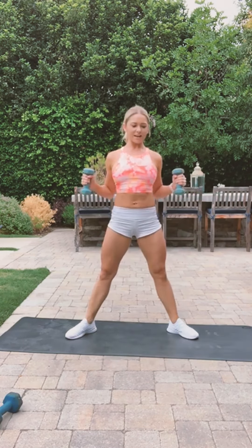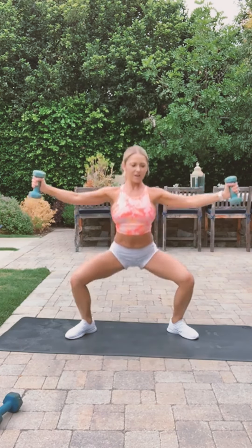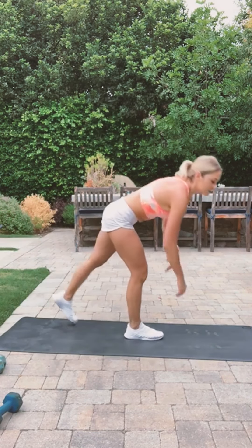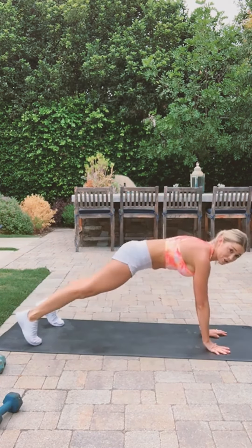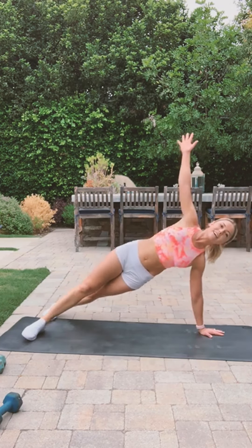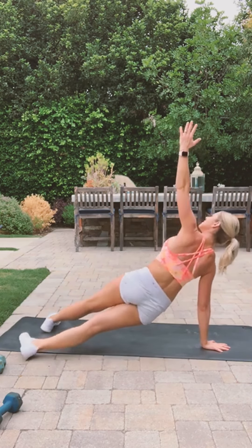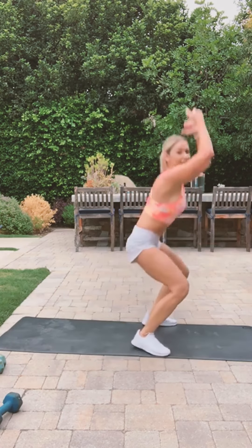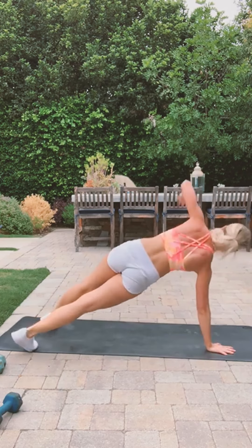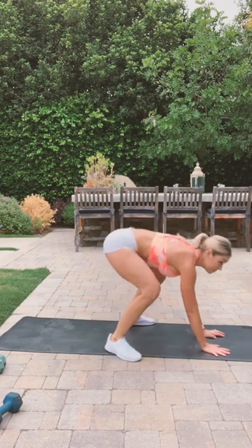Got five more seconds. Here we go — we'll do the lateral plank extensions with a dip. Dip — go to the other side. Try to do these as quick as you can. Make that jump really explosive.